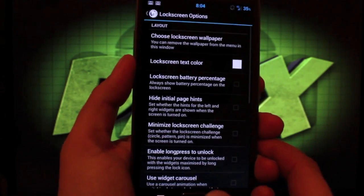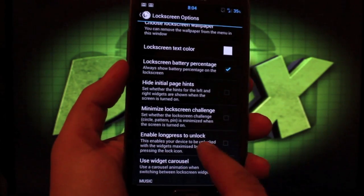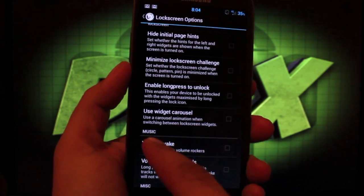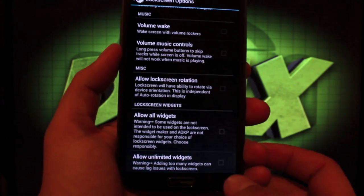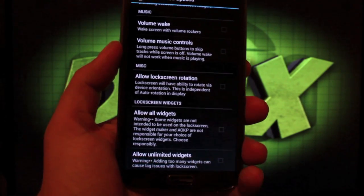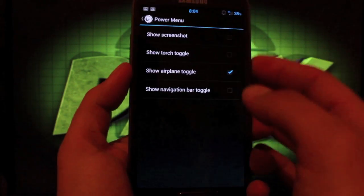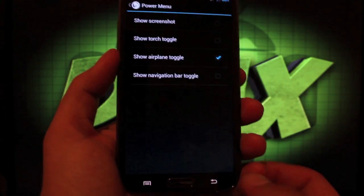In the Lock Screen settings you can choose a lock screen wallpaper, enable battery percentage on the lock screen, and choose volume wake or volume music controls. You can use the widget carousel which comes in 4.2, allow unlimited widgets, and allow all widgets on the lock screen. In the power menu — accessed by pressing and holding the power button — you can choose your toggles.